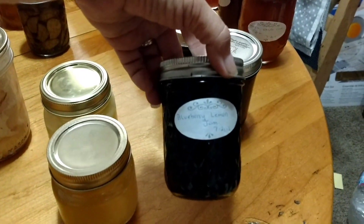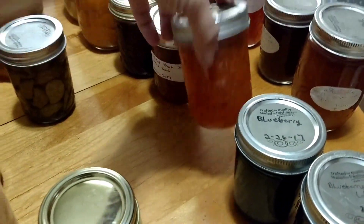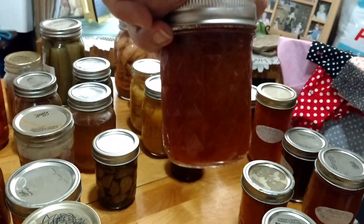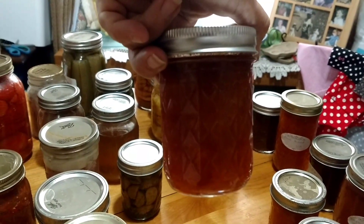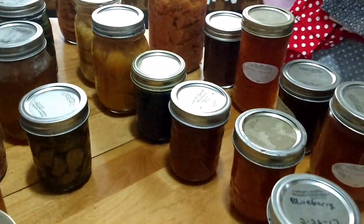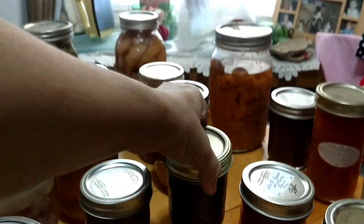I make blueberry lemon jam, blueberry with no sugar, and regular blueberry jam. I make a lot of jams and jellies. My apricot. This is spiced peach — this was on request for my sister-in-law and it was the first time I had ever made it, last year. I will be making another batch this year. I always made just regular peach jam before and this came out so wonderful. I will never make regular peach jam again. This is my raspberry jam — I love raspberries. I also do strawberry but I'm out of stock of that right now.